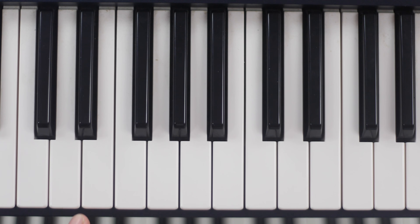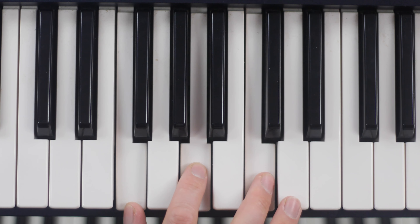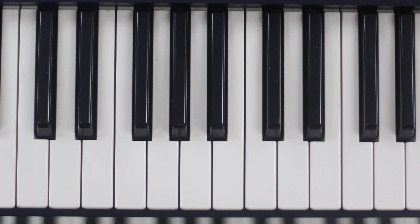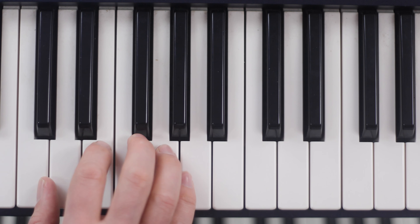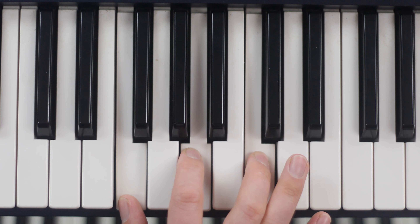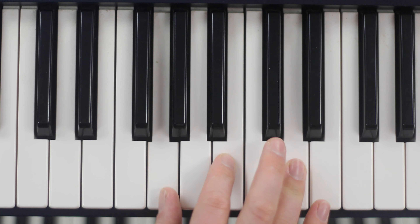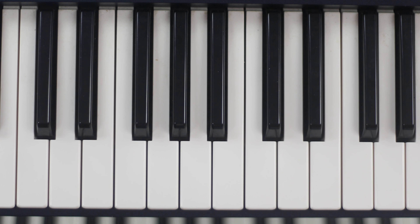1, 3, 5 from any note — that's your triad. Something to practice.